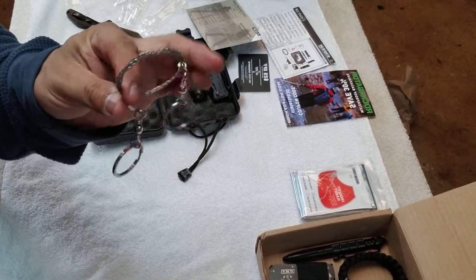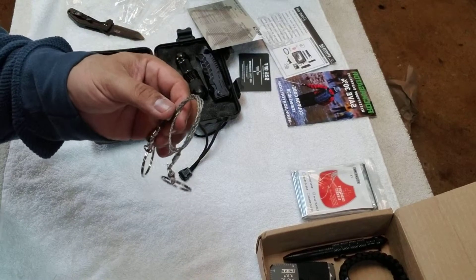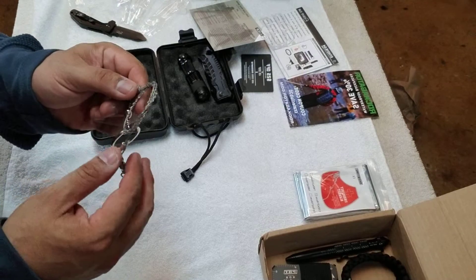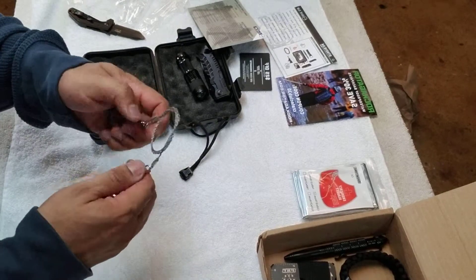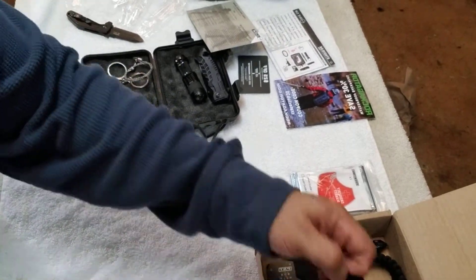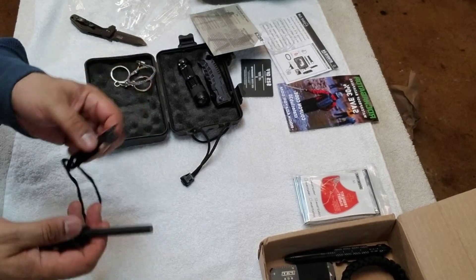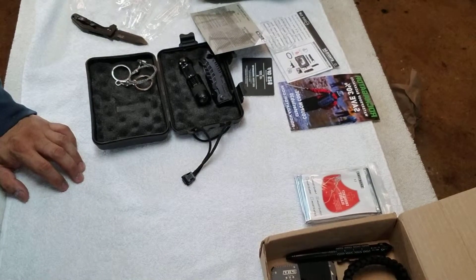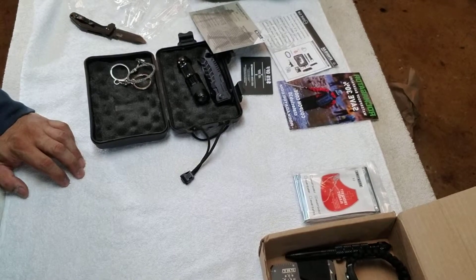Here we have a rope saw. You can take this out and saw down branches — it's durable, real sturdy, it'll get the job done. You wrap this around a branch with both ends and just saw it — good for firewood. Once you've got your branches all together and bunched up, that's where you use your striker fire to strike up a fire, keep warm for the night, and wait for search and rescue. Hopefully they can identify you by the fire or smoke and come in and get you on your way.